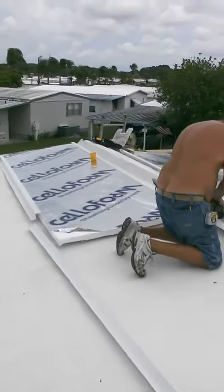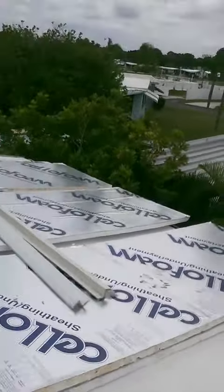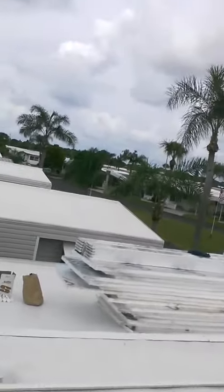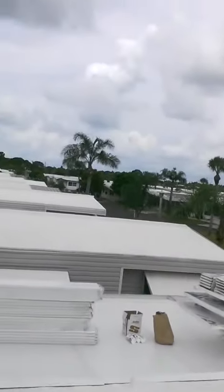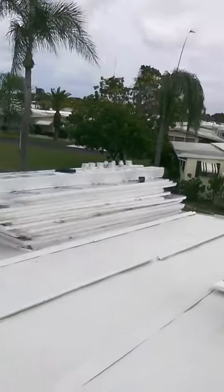This foam carries an R-rating of nine, so it helps the insulation factor quite a bit to the roof — plus it's a lifetime roof. And when I say lifetime, I mean a product that really is a real lifetime roof. The only maintenance will realistically be to reseal the screw heads about once every ten years.